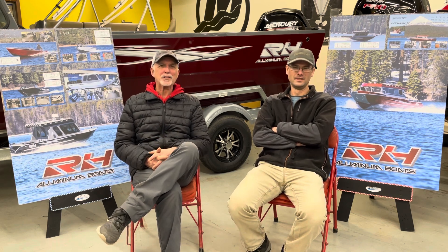Hi, I'm RJ here at R&R Marine Supply in Sault Ste. Marie, Michigan. I'm Jeff from R&R Marine Supply in Sault Ste. Marie, Michigan.